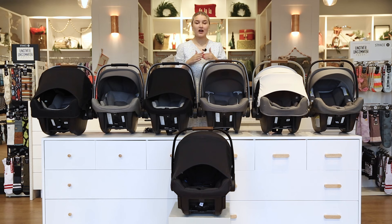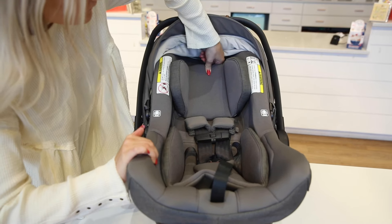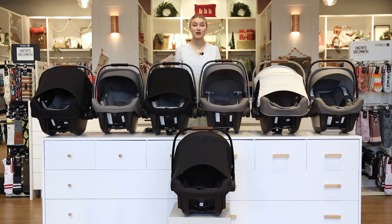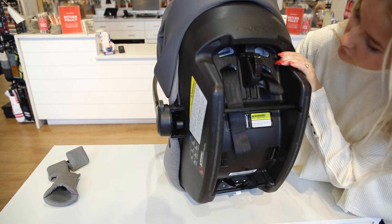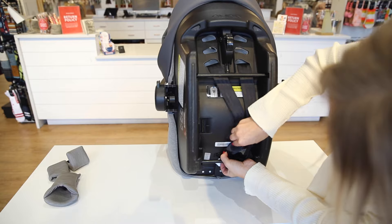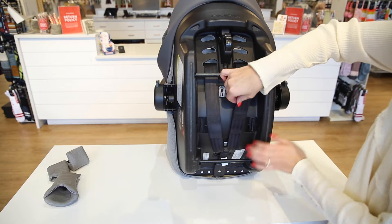Now moving on to the harnesses within the car seats — the Pipa Light RX is actually the only Pipa to have a no-rethread harness, meaning you can just adjust the headrest and the harness will move along with it. All the other Pipas are a rethread harness, but they're super easy to use. Really, all you have to do is undo those straps and loop them through the back to rethread the sizing that you need — so they're still super easy to use.